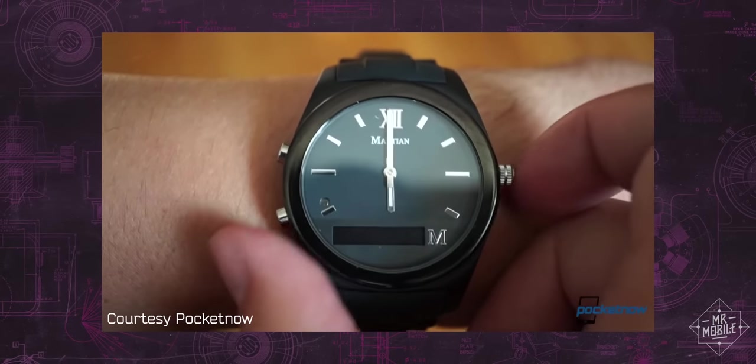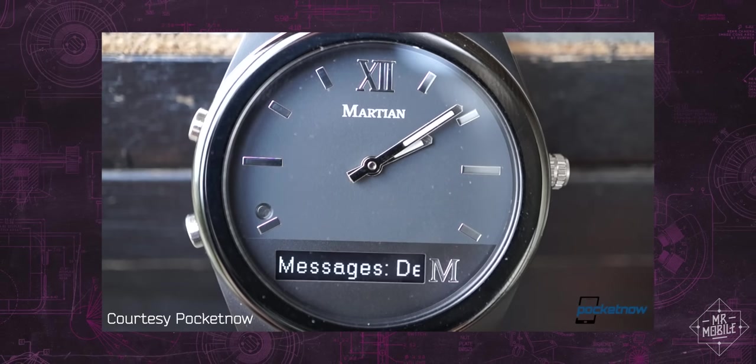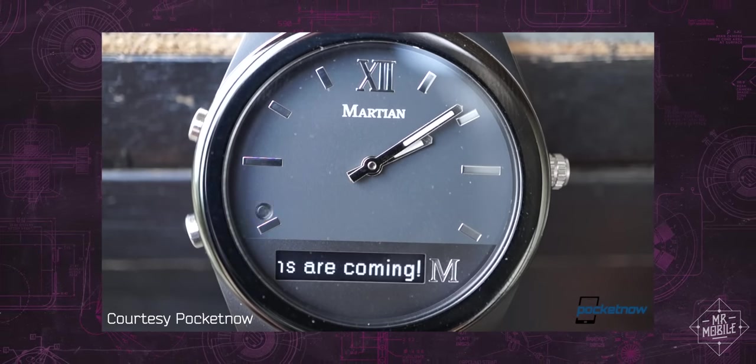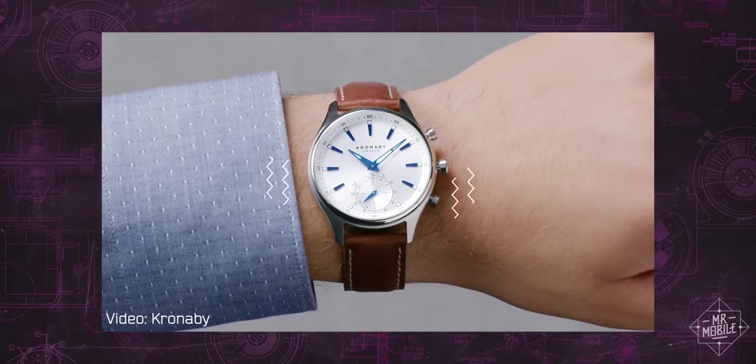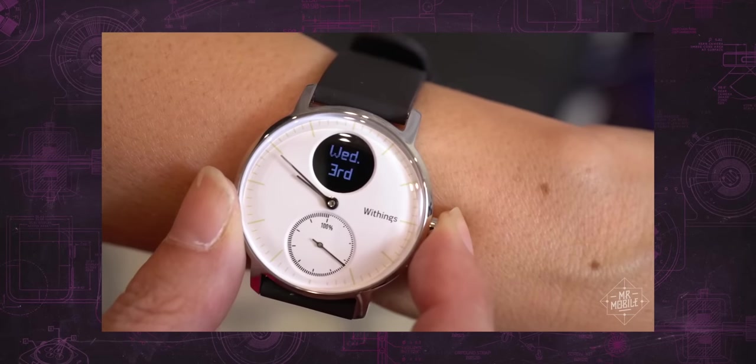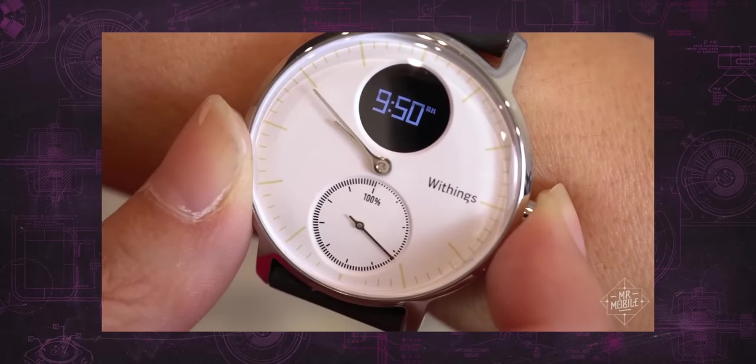My problem with hybrids up till now has been that in order to be both attractive and long-lasting, they've sacrificed the features that make them even marginally smart. Watches from brands like Withings and Cronaby are beautiful, but they either make you memorize nebulous hand movements or they compress notifications onto tiny displays. I've always found it a very compromised experience.